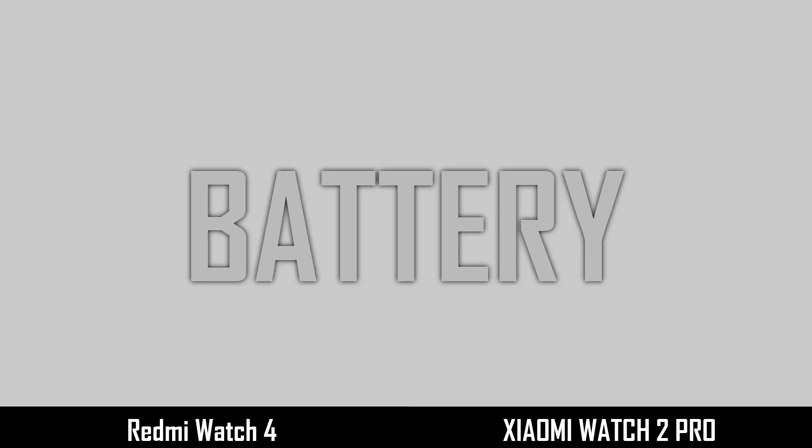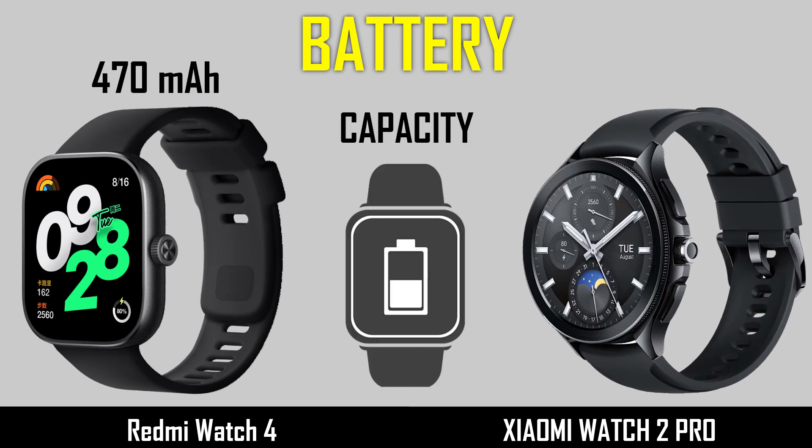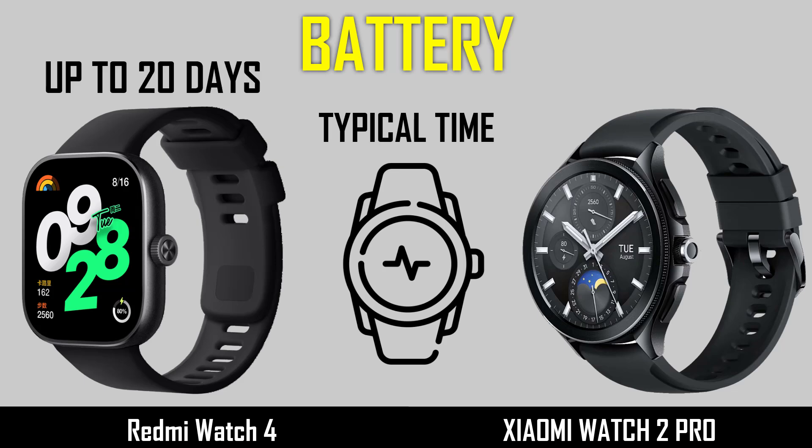Now comparing the battery: battery capacity, charging, and typical charging time.